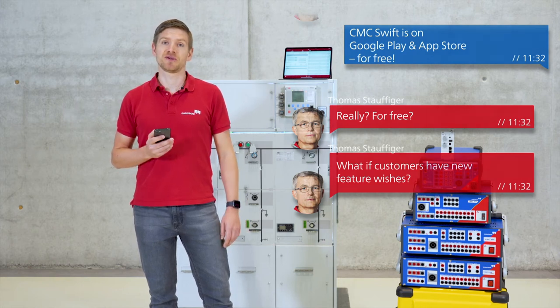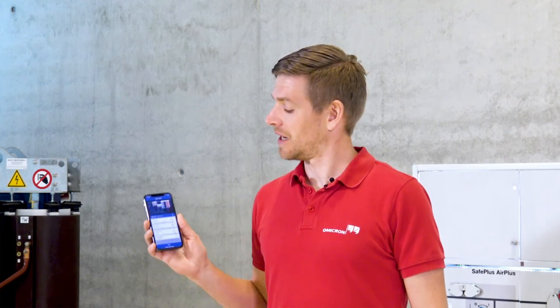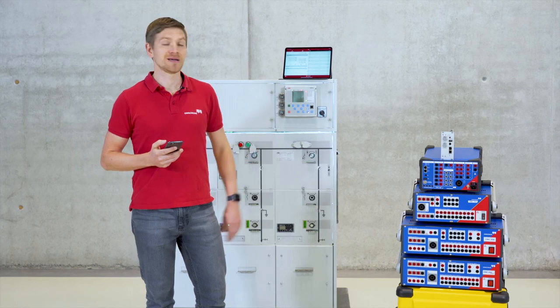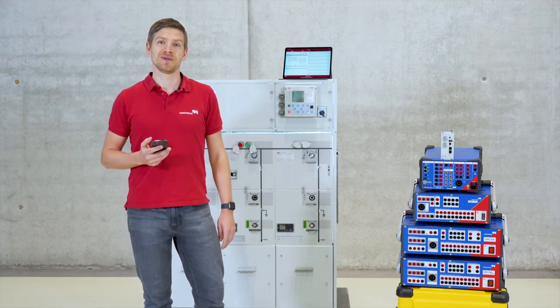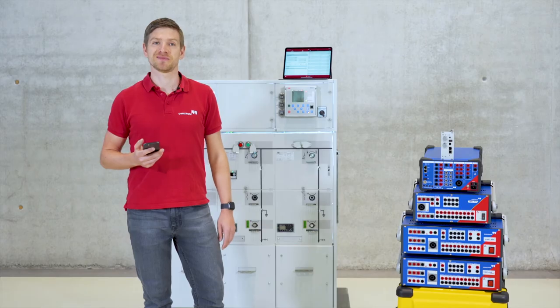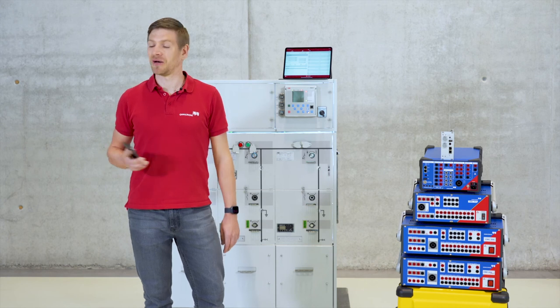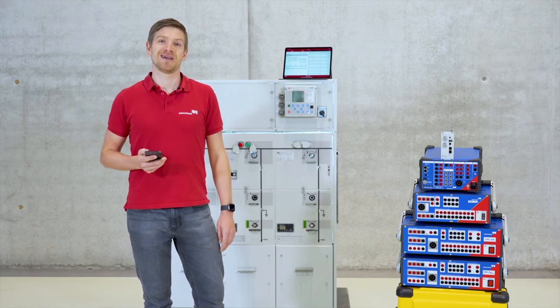If you see potential for improvements, please send us your feedback so we can work further on our solution to create the best possible experience for you. You can do this directly within the app. Send us a photo of your CMC and your test set together with your feedback, and you are welcome to take a selfie to win a prize. If you need further information, you can find everything on our product page. I guess you and Thomas now know everything about our app. Thanks for watching and have a nice day.